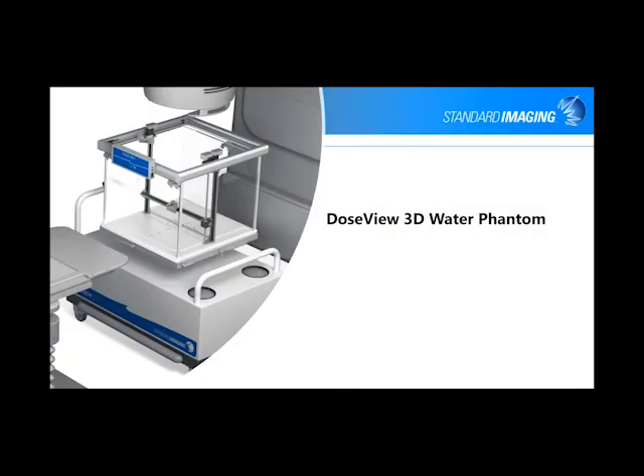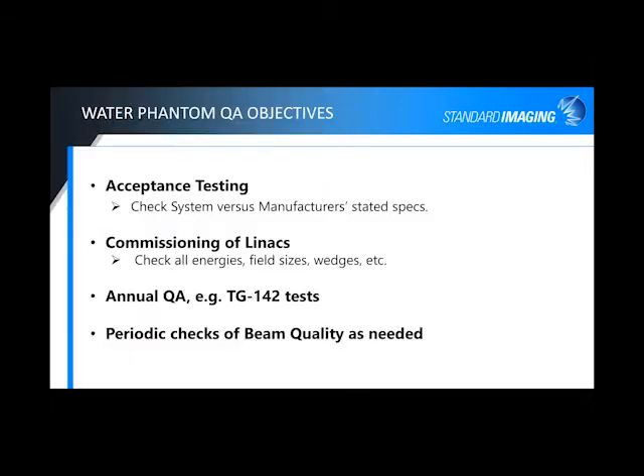Getting into it — our DoseView 3D phantom. We just released the new Generation 2 software and hardware that really improves the functionality and broadens the scope of use of the system. Basically, some obvious objectives you want out of your Water Phantom: your acceptance testing for checking your system versus the manufacturer's stated specs, commissioning, checking all your energies, your field sizes, your wedges, et cetera. You're doing your annual QA required recommended tests, such as the TG142 test from AAPM, and of course, should something seem off on your linear accelerator, doing those periodic checks as needed.